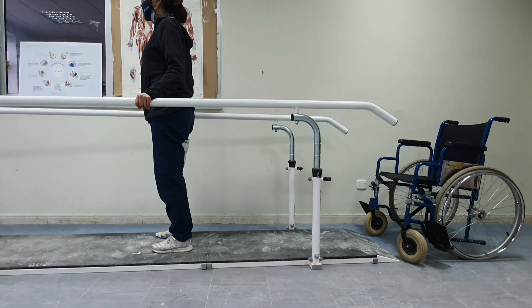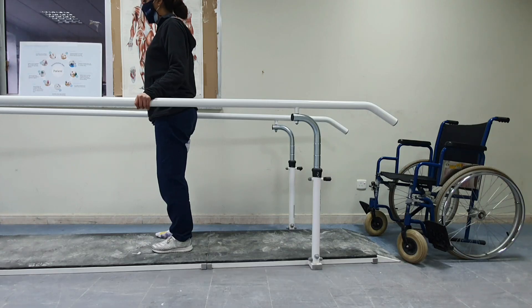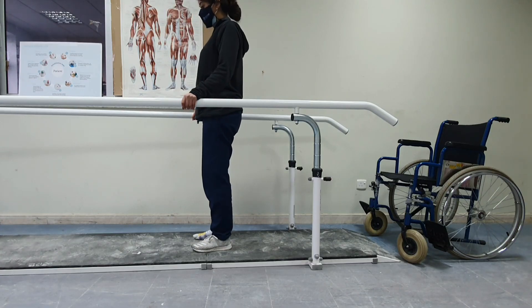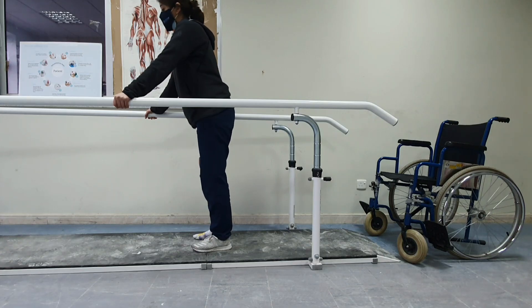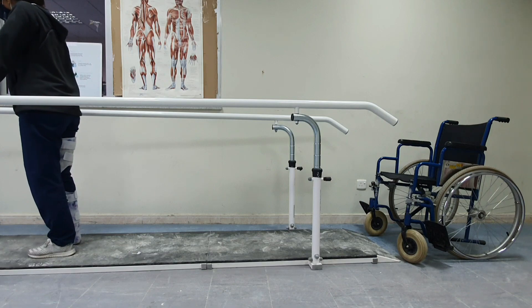Once the patient masters four-point gait, we move to the swing-through pattern. This relies on the push-up just learned: the patient moves both arms forward, performs a push-up, and using the head-hip relationship advances their legs forward by moving the head back. This is the swing-through gait.